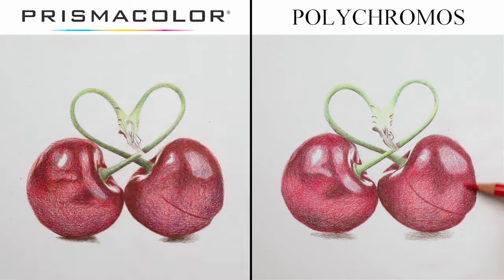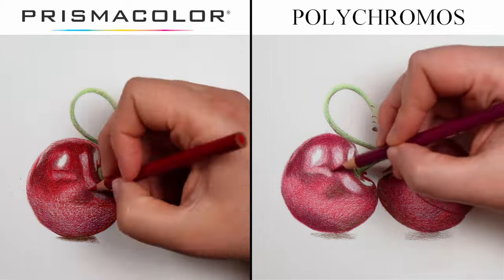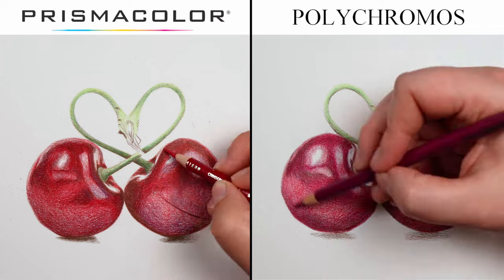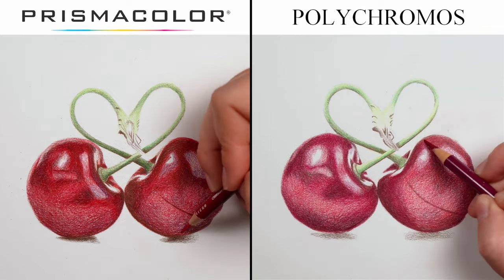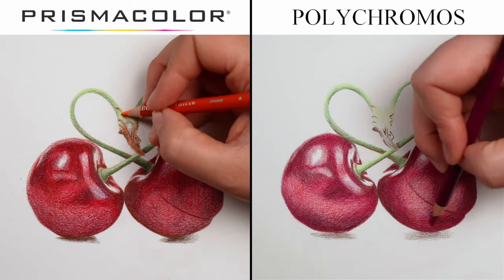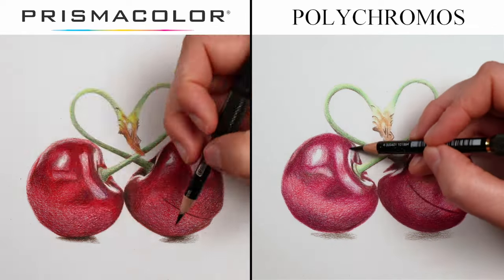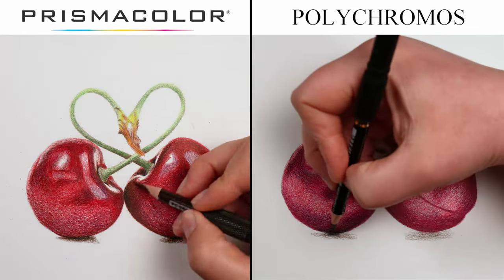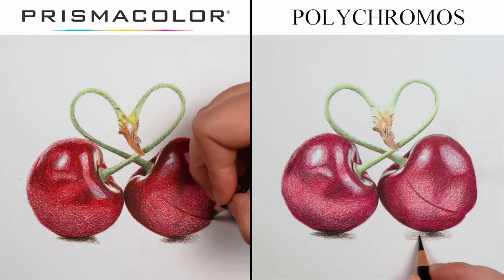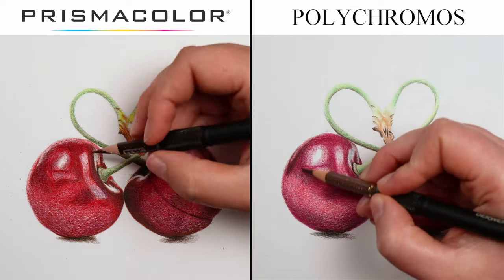Let's briefly talk about wax bloom. This is where, as a drawing gets older, it gets a milky, cloudy look over it — and it's something that affects wax-based pencils. I've heard and read that wax bloom really affects Prismacolor pencils. However, I've been using them for years and have never noticed it. I don't know if that's down to how I store my drawings — I tend to keep them in a dark box — or the paper I use, but personally I haven't found wax bloom to be an issue.